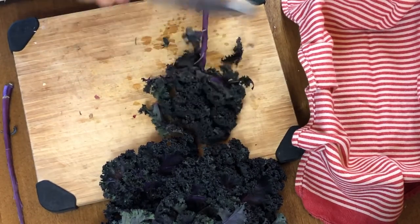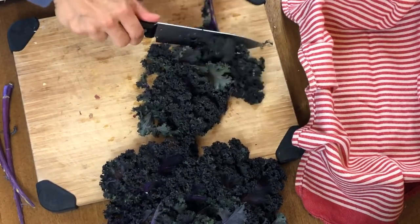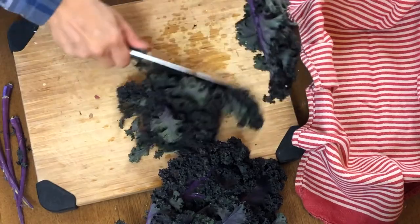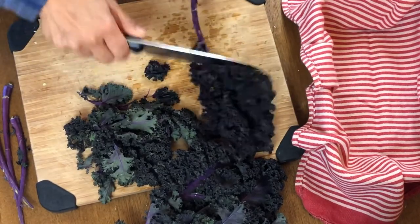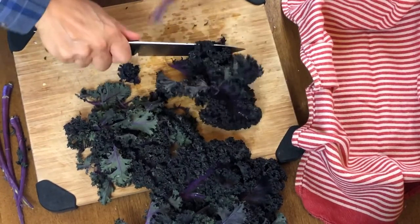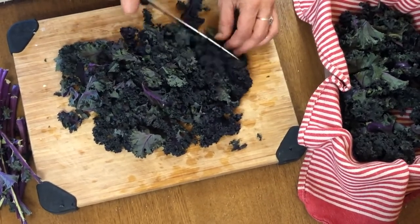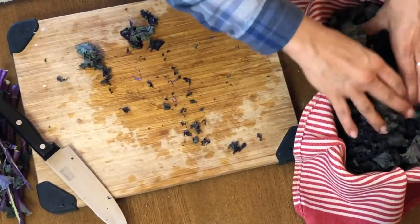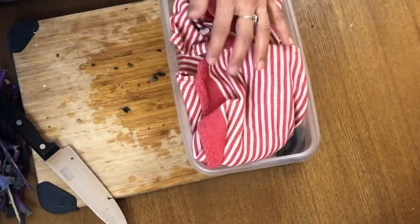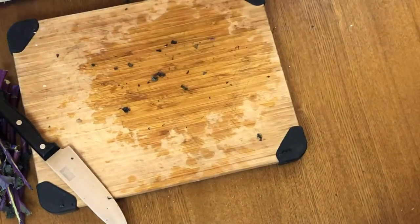Now I'm prepping some kale. This is some beautiful looking kale, and while it's optional — if you don't like kale you might not want to do this step — kale is so nutritious and something you should really try to incorporate in your diet. Having it chopped and ready to go means you can throw it into soups, stews, or make a quick salad. I like to wrap it up in a clean dish towel and put it in an airtight container in the fridge, which keeps it fresh for a really long time.